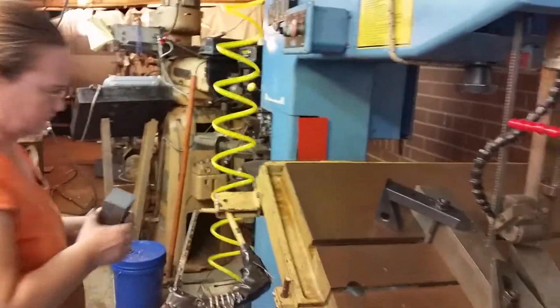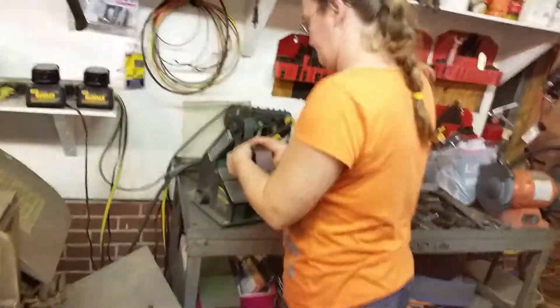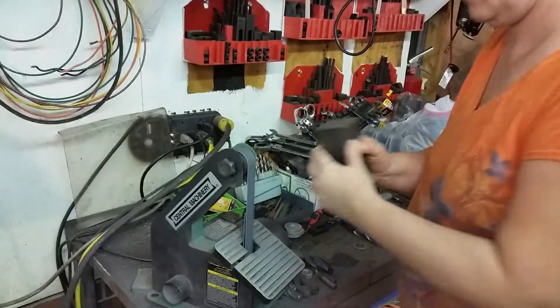Now she's going to take a part out. We're going to take it over to this measuring marble table. She's going to deburr it. She just blows it off. I'm going to go over and remove a little bit of the burrs off the back. To saw through that piece takes very little time. She's deburring it right now.